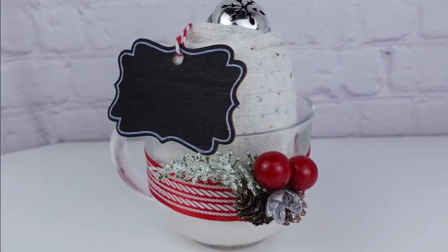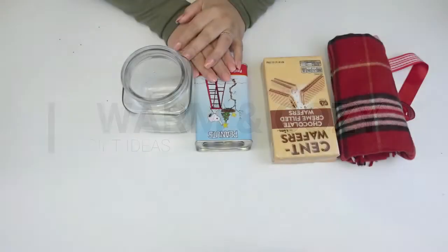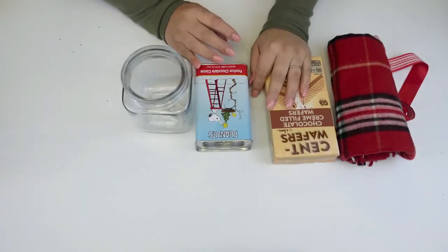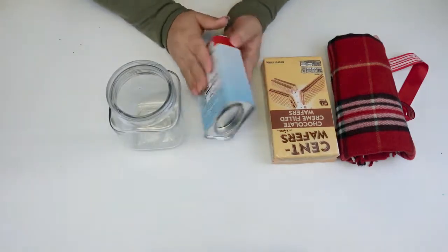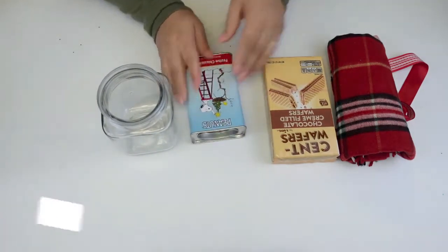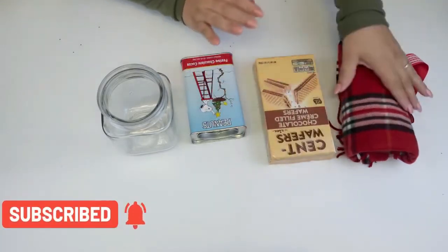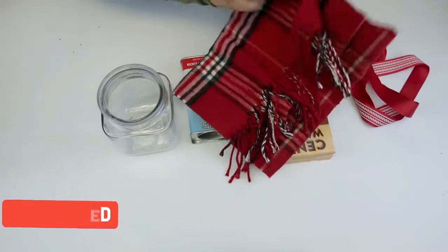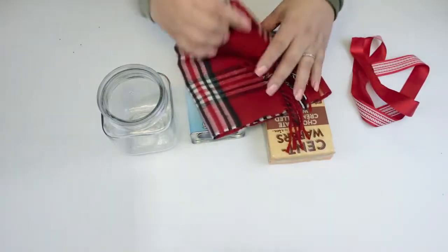Before we move on to the next gift idea — if you're new here or this is your first time visiting my channel, thank you so much for stopping by and welcome! I do quick and easy DIYs on a budget. If that interests you, make sure you hit that subscribe button and stick around for more DIYs. For now, let's keep crafting!